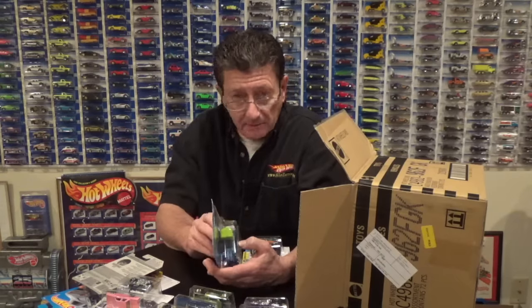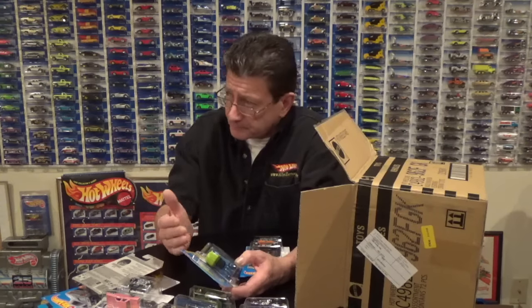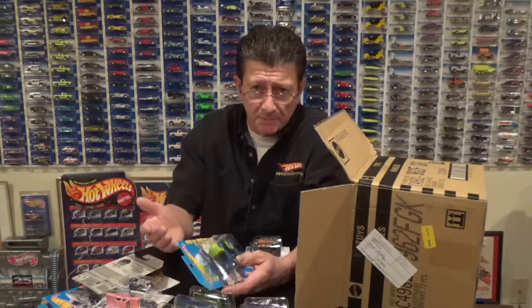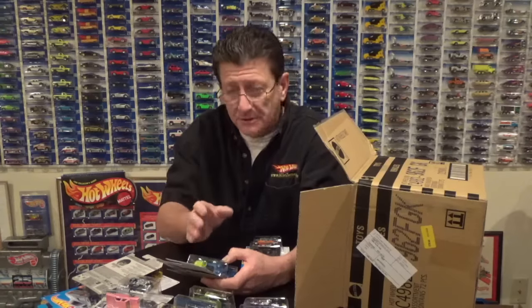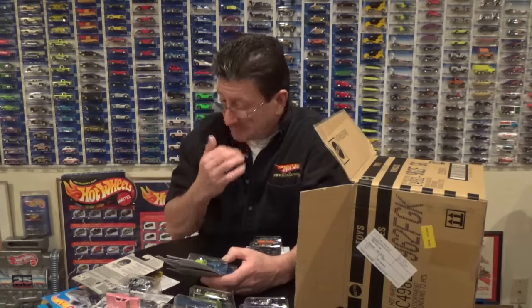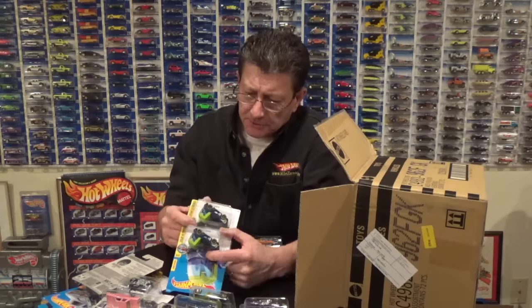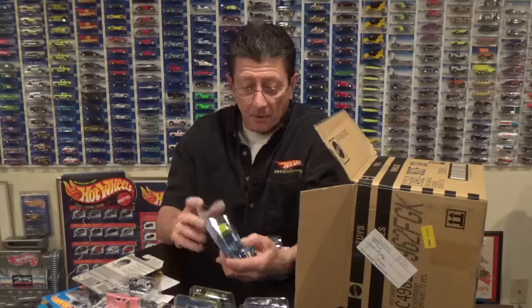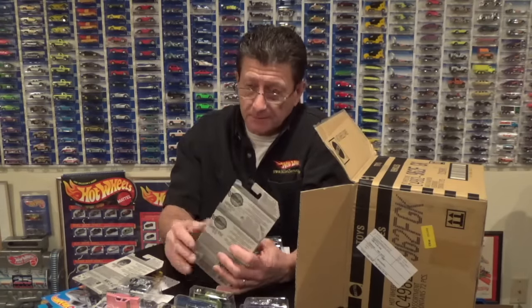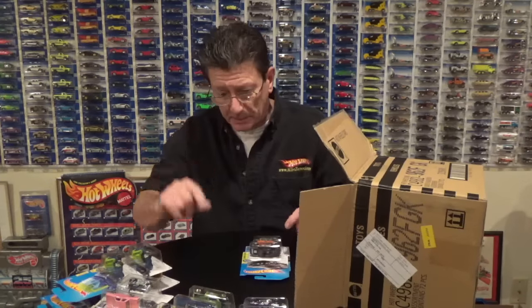Whenever you see something new, pick it up. Even if the card is bad, you're going to have that casting that was original before the later ones were changed. This one does look the same — the wheels, the tires, the stripes, the base. We will have to see what happens with the next case. Something might change — maybe someone doesn't like the way the green roof looks with the blue body — so keep your eyes open all the time.